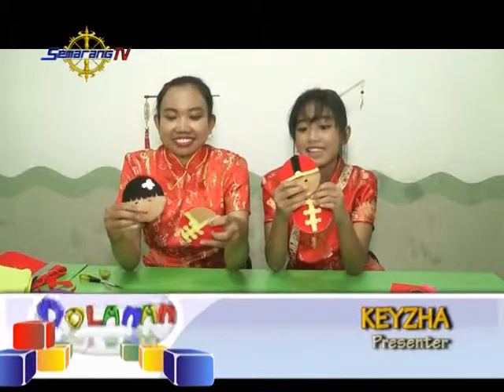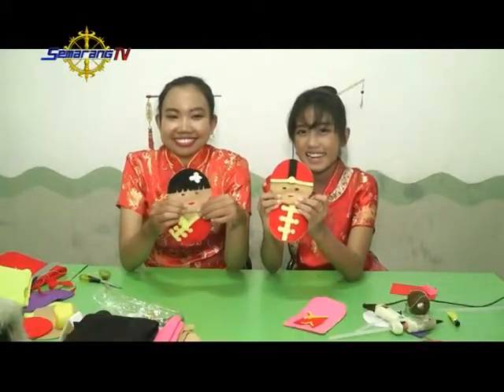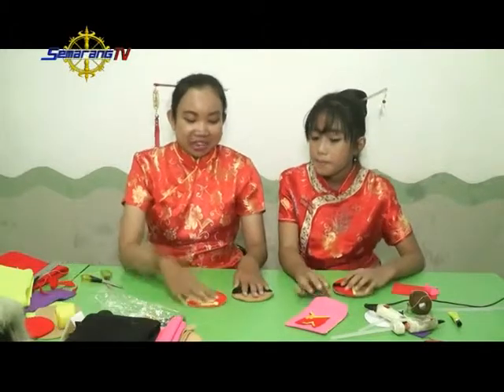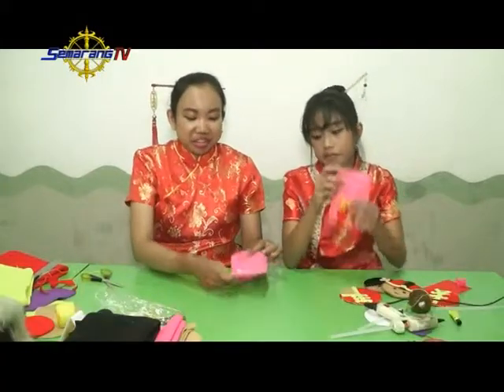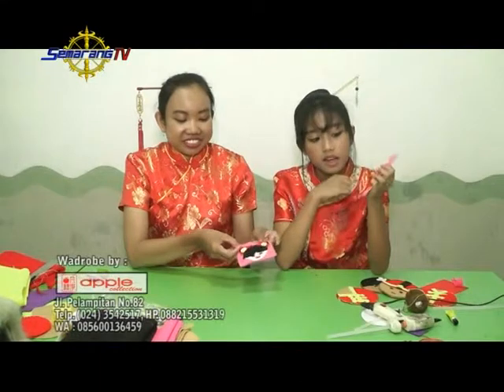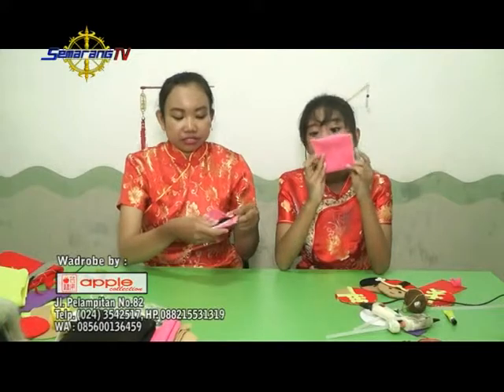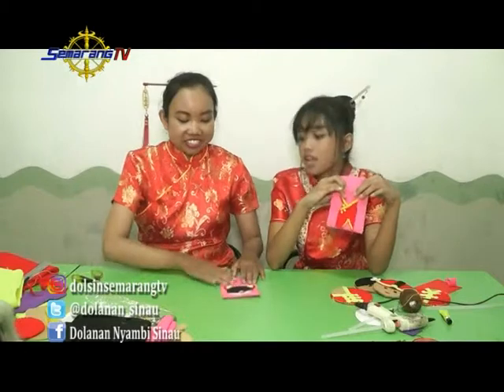Ini bajunya kalau dirangkai jadi kayak gini, teman-teman. Lucu kan? Nah, Kak Ica, setelah kita membuat ini, kita buat apa lagi? Nah, ini kan temanya Cici Koko. Selain yang ini, kita juga bisa bikin yang kotak, kayak amplop — nanti ada hiasannya juga. Kalau buat kayak gini juga sama, pakai kain flanel. Bentuk amplop angpao lainnya masih berbahan kain flanel, berbentuk kotak teman-teman.